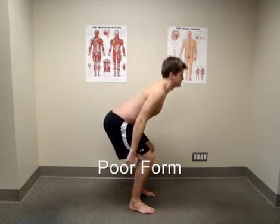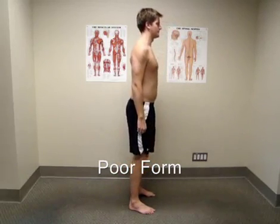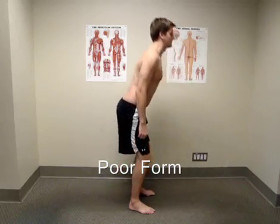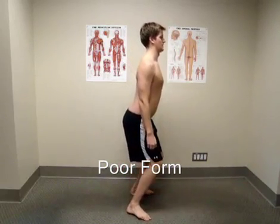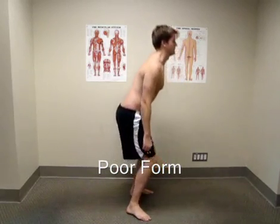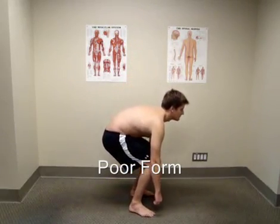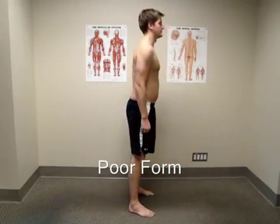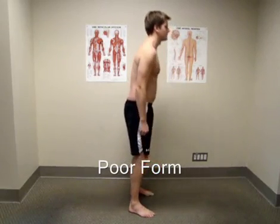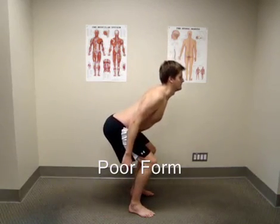Your knee is a big hinge joint that is built to flex and extend, which puts it at the mercy of your hips and ankles. Your hips and ankles are built to move in all different directions. So if they end up getting either really stiff or become more flexible than you have the awareness to control, you inevitably beat up on your knees due to poor movement patterns. The strength in your legs and the flexibility of your joints play a huge part in both how you move and how much your knees will like you while you move.